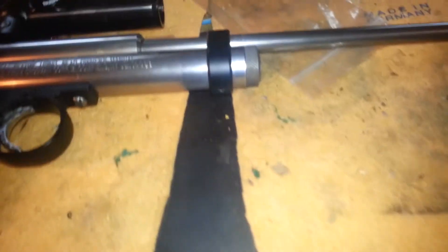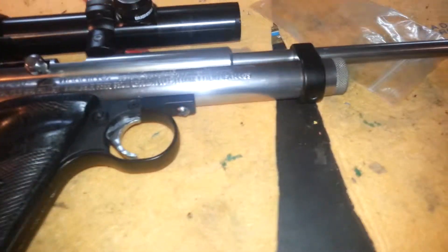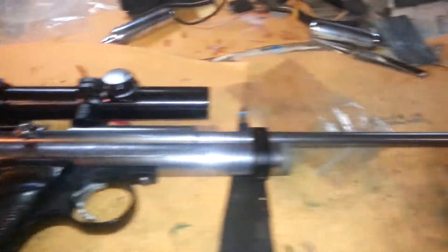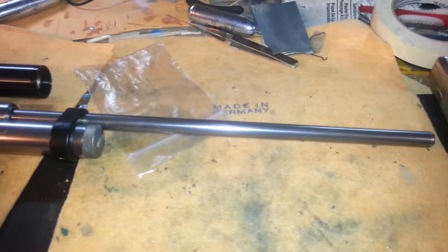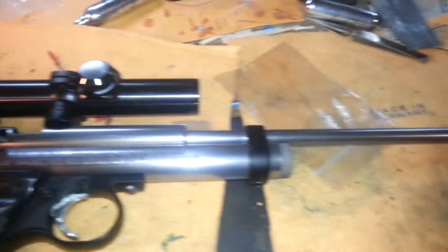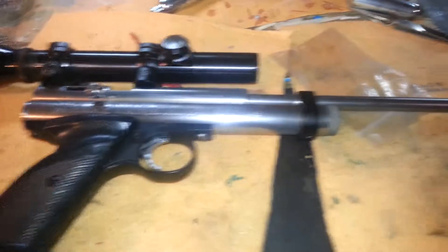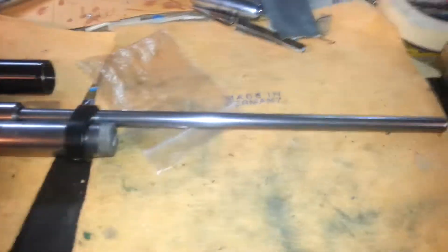They turned out really good. I'm actually really happy with the way it turned out. So yeah, that's the Crosman 2240 with the new steel breech on it and the 14-inch barrel — pretty much looks like stainless now. Okay, see you later.